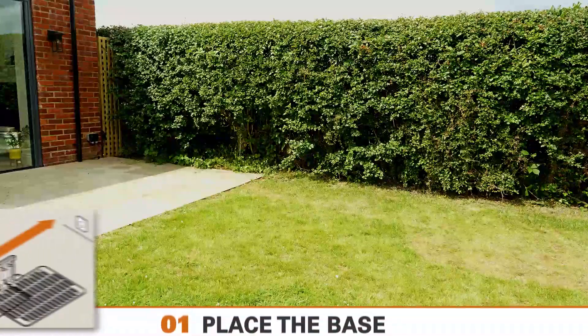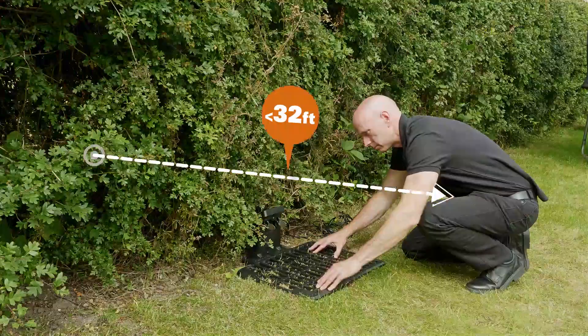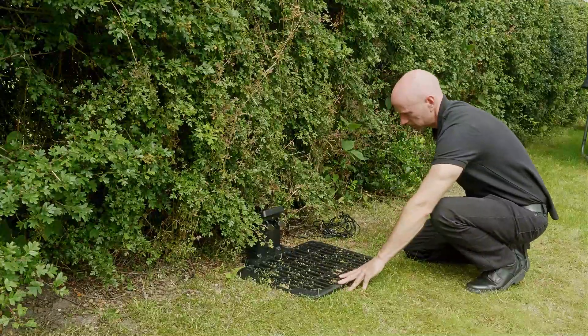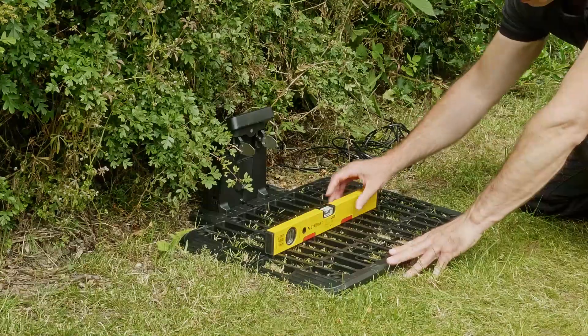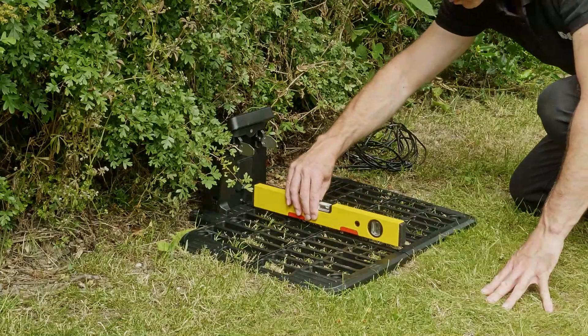Your charging station should be placed within 32 feet of your outside mains power point, and ideally in a shaded spot. Ensure that the charging station base is placed on level ground. Check to make sure it's level and adjust if necessary.